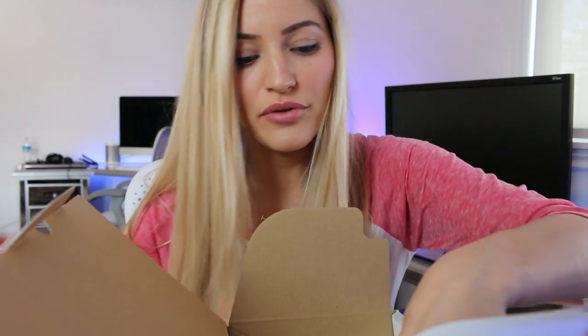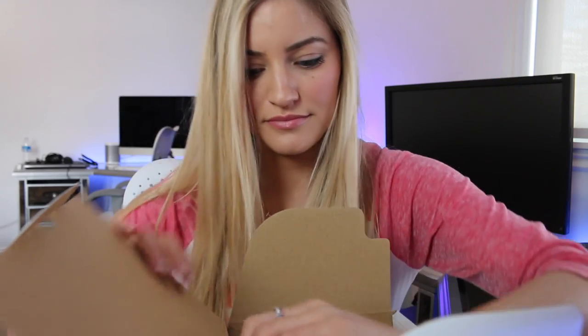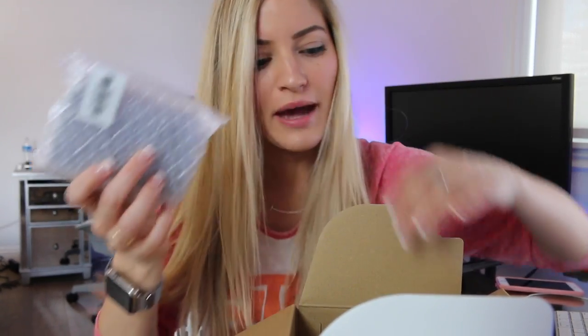I wasn't even going to do an unboxing, but I figured I would because I'd probably be talking about the camera and you guys will want to see it. So this one is the one that comes with one of the kit lenses — 18-55mm. I'm so excited, like this is what gets me excited. I know all the girls do their makeup hauls and their clothing hauls — no thank you. I hope something is not supposed to be in that section, because there's nothing there. I feel like there might be something that's supposed to be there.